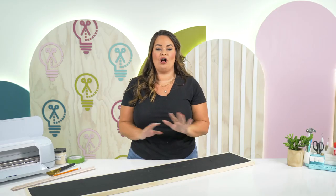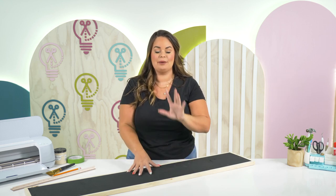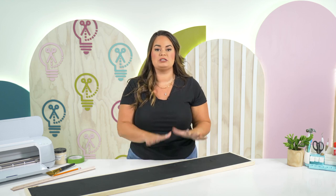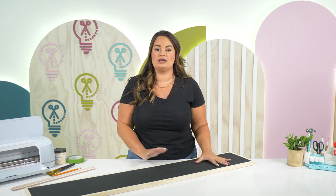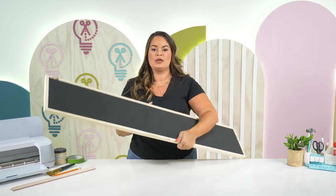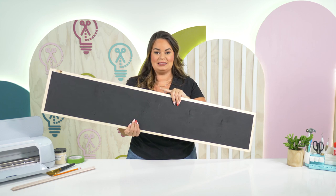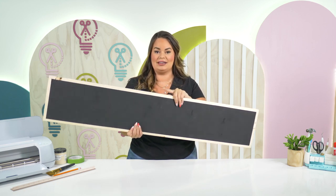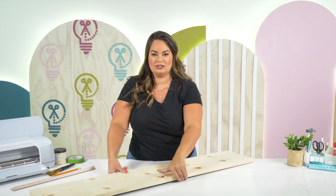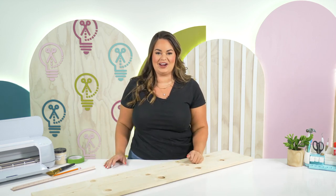Now that we have gone over all of our supplies we are going to start with preparing our sign before we jump into the design space portion. The reason we're doing this is because you need to have your sign painted and let it fully dry before we move on to any other step. So I've already painted one side of this sign — this is going to be the Halloween side. I'm going to teach you how to add this frame to our sign, then we're going to paint it, and once it's dried we are going to add the stain and then we will add our HTV.